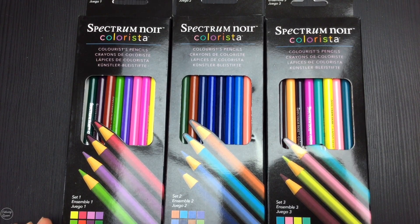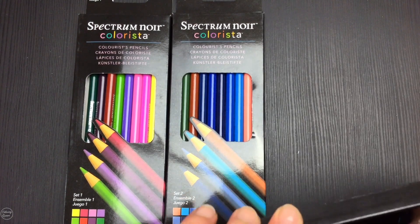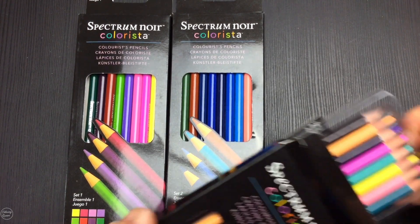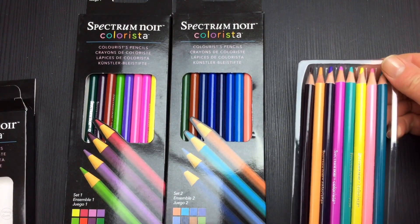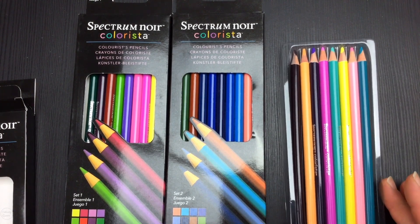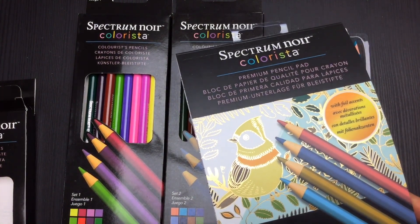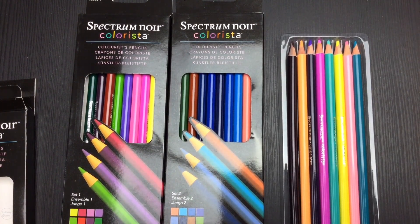Hi, it's Lee from colouringqueen.net and I want to show you the Spectrum Noir Colorista range of pencils. These were specially developed for adult colorists who are just entering the coloring market and want to get some pencils so they can get started with their hobby. They also have a Colorista range of markers and little pads that you can color in with all different sorts of themes.